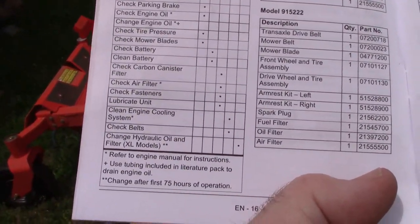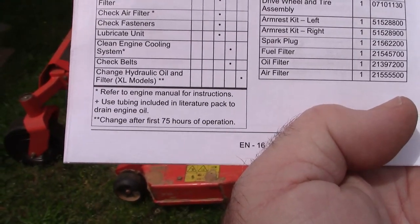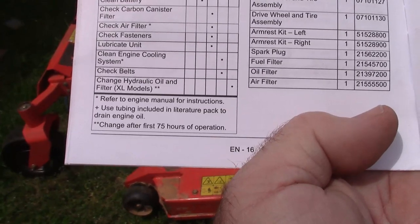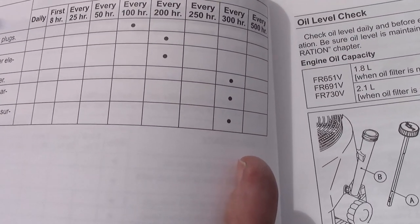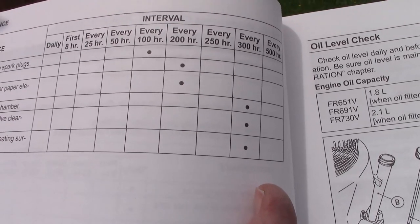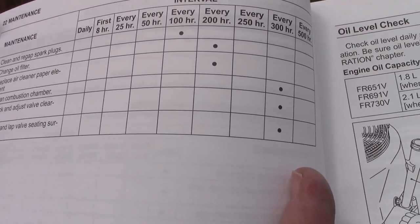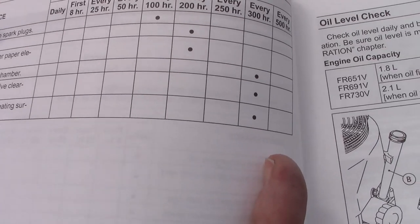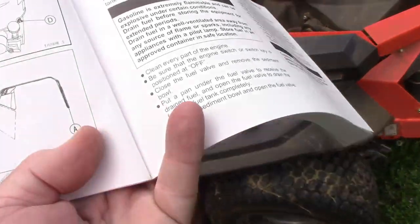The manual says to check the air filter and check the engine cooling system, referring to the engine manual for instruction. Just an observation — I changed the oil filter at 50 hours, and the engine manual says change it every 200 hours and replace the air cleaner paper element every 200 hours. So I'm good to go on that stuff. Now the engine cooling system — this is interesting.